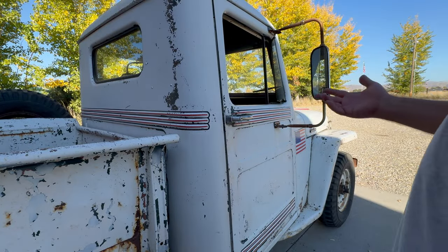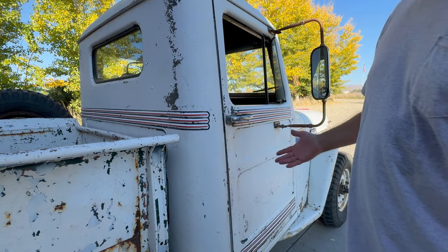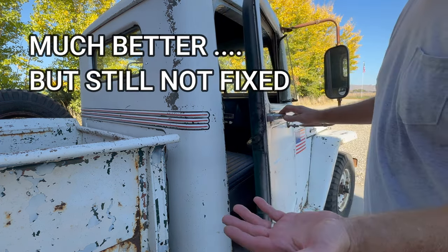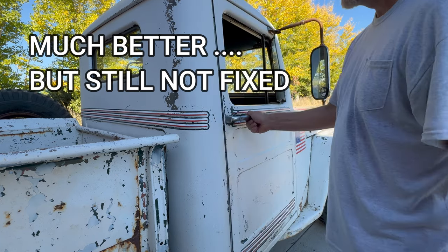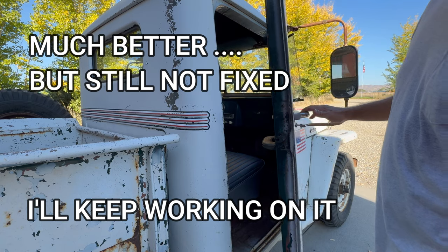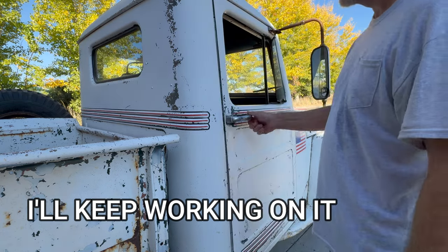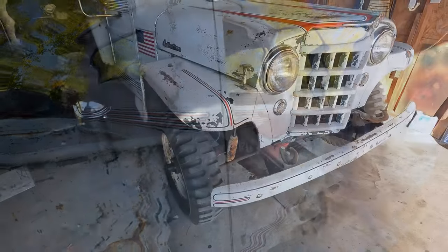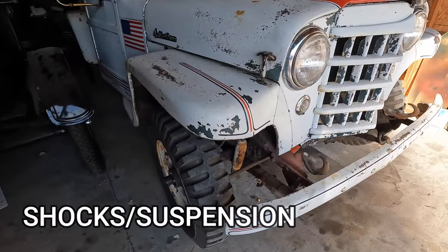I've been working on this for a while. I've got the door panel back on and everything, and it opens much better than it did before — it's still a little bit stiff but I can get it open with one hand now. That's a big deal.